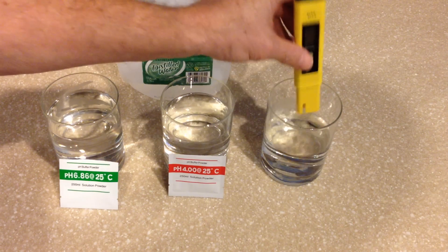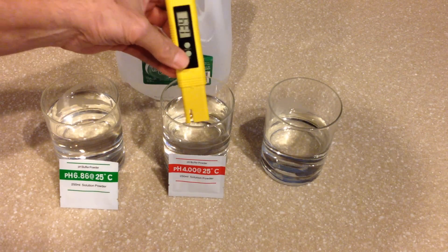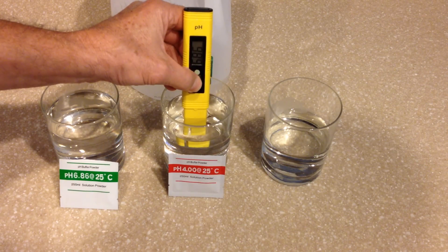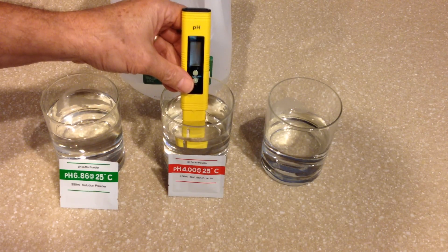I'm going to rinse it off in the distilled water, dry it off a little bit, then simply put it back into the 4.0 solution. Again, I'm going to press the calibration button for three seconds, release, and then press it one more time and it'll start to flash at 4.0. When it stops flashing, it'll be completely calibrated.